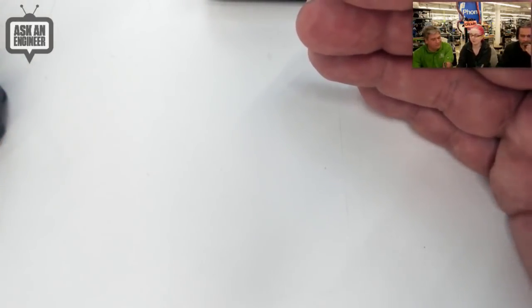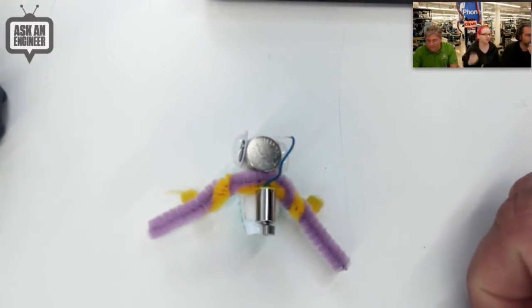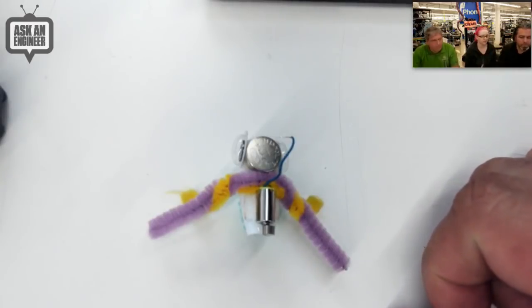A lot of teachers and parents like to build these with kids, because it's a fun 15 to 30 minute project together and they can build little robots. Absolutely.